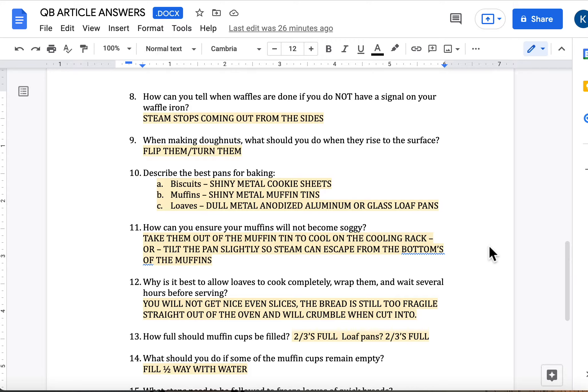Number 10: describe the best pans for baking. For biscuits and muffins, you want a shiny metal — biscuits will usually be a cookie sheet or baking sheet of some kind, and muffins obviously a muffin tin. A lighter color metal would be ideal because that's what most recipes are assuming you're using, unless it calls for something different. For loaves, a duller metal pan or a glass loaf pan tend to work pretty well.